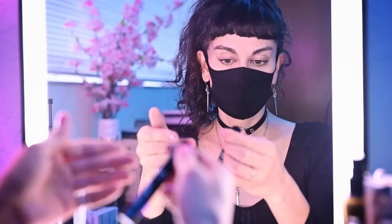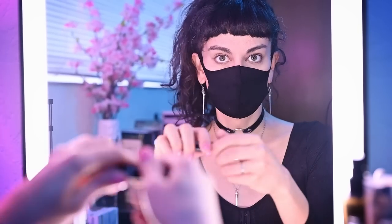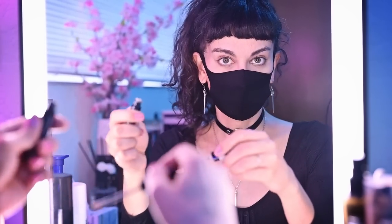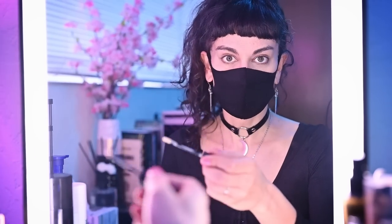The primer I'm using today is NYX HD Studio Photogenic. It's a really basic drugstore primer. NYX is a great brand — they're vegan, fairly affordable, and really good quality. I'm not here to shill for NYX or anything like that; they don't pay me, for full transparency's sake. But that is what it is. Now we're gonna take this primer applicator and go over the areas where I want to use the liquid eyeliner.